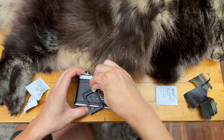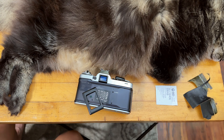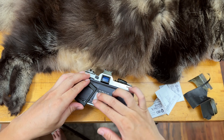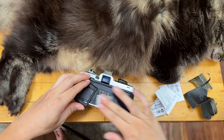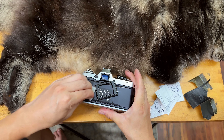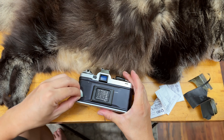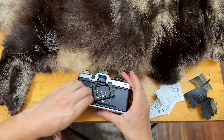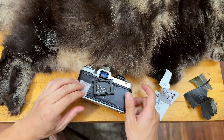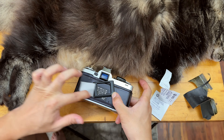Once you wipe it nice and clean, the new leather is going to stick on really well and look really nice. I also love the Minolta XD series cameras — they're very quiet when the shutter is working, much quieter than many other cameras of the era. The bokeh from all the Minolta MD lenses is absolutely beautiful. The only downside is the leather deteriorates very easily.